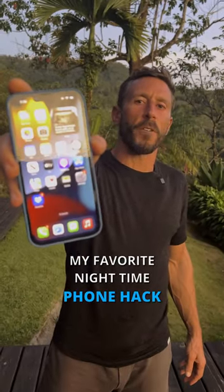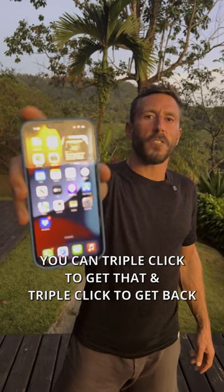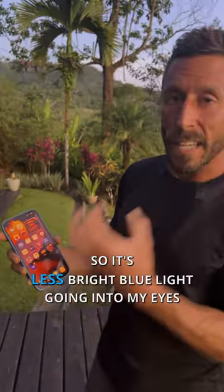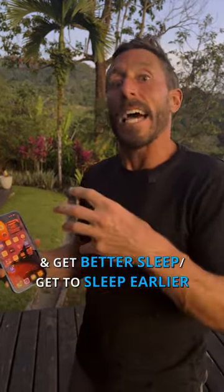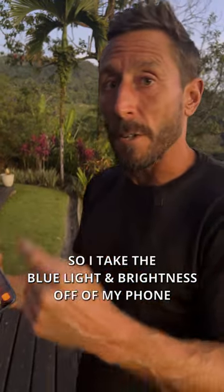I want to show you guys my favorite nighttime phone hack. You can triple click to get in and triple click to get back out. In the evening, I like to take the blue light off my phone so it's less bright blue light going into my eyes, so I can wind down at the end of the day and get better sleep, get to sleep earlier.